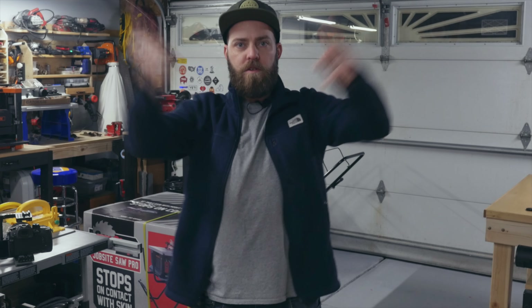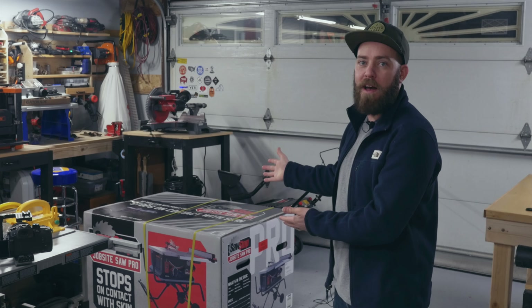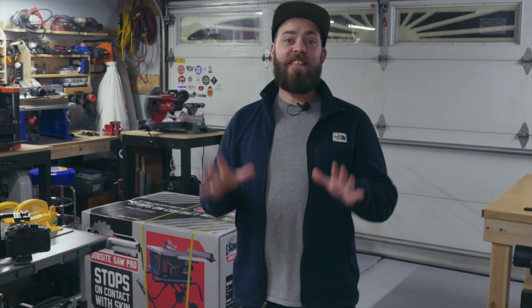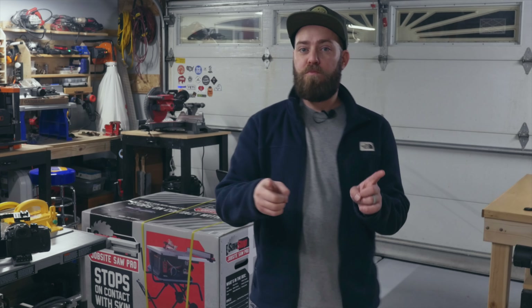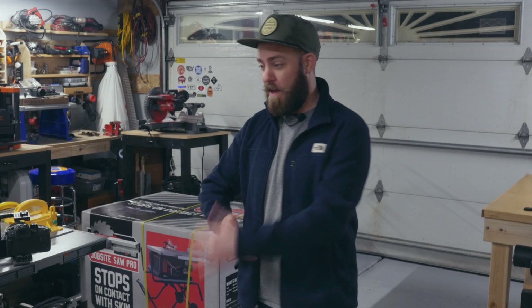Hey, what's up everyone, welcome to the shop. In this video I'm going to be unboxing and setting up my SawStop table saw. However, this is not the actual unboxing, setup, and first thoughts video on the SawStop — this is more of a behind the scenes on me filming that video, so it's kind of like video inception, a video within a video.